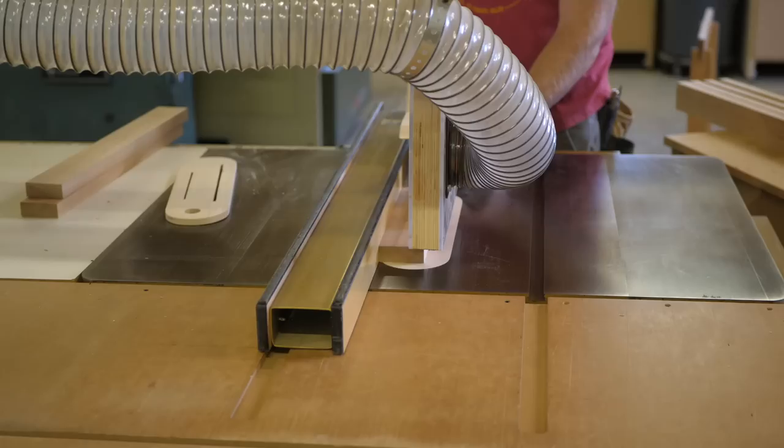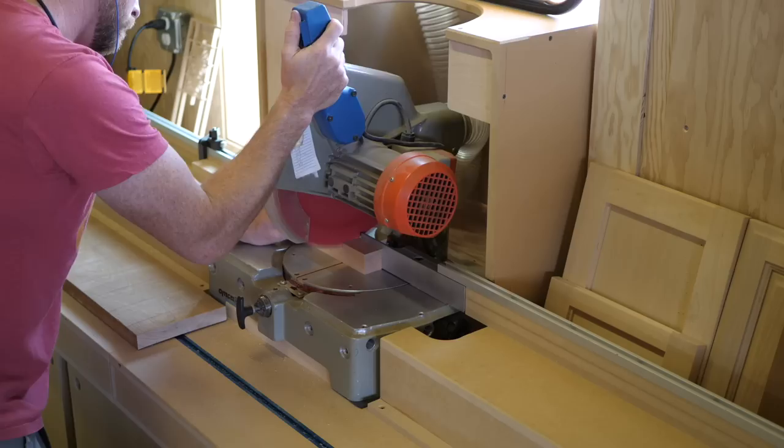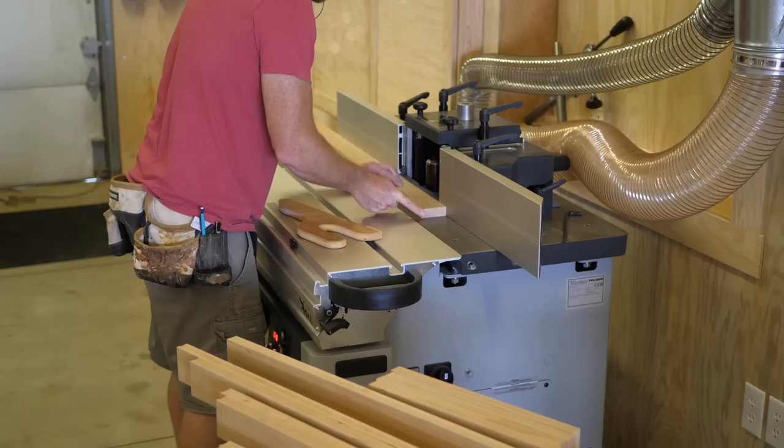Next I clean up the inside edges with my double taper sanding disc. After deciding on the height I cut the legs to length. I consider one mullion versus two — two looked too crowded.